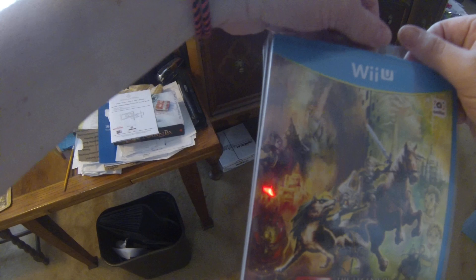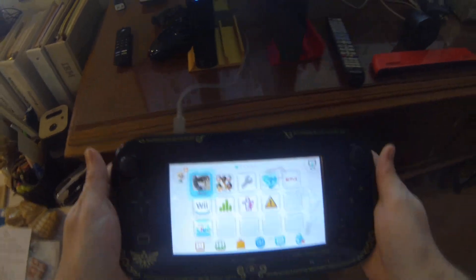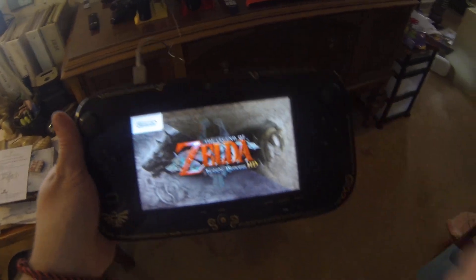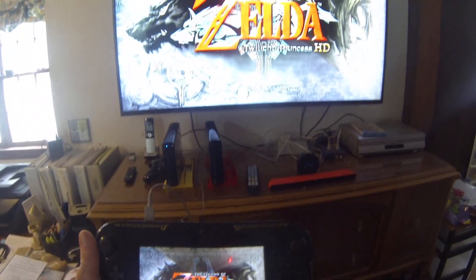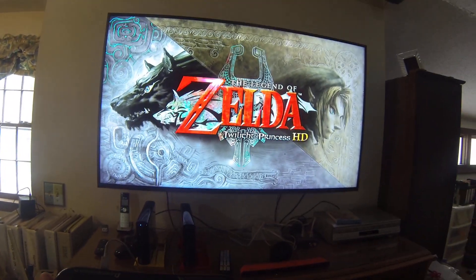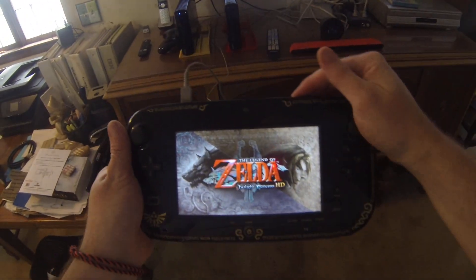I might be running through another Zelda — I remember really liking this one. That looks like such a good sight: playing Zelda on the Zelda pad. Check that out, right into the game too. Some games load so many updates, but this one's nice — straight into the game.